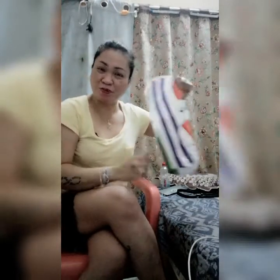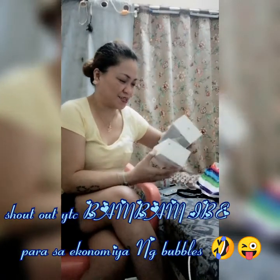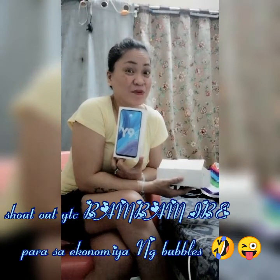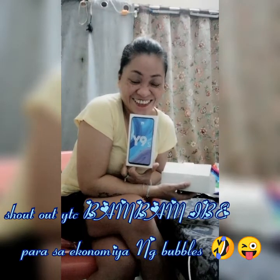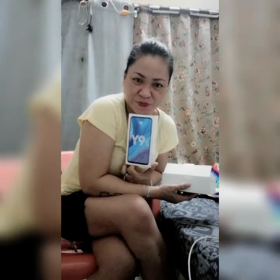Kaya eto na, bumili tayo. Pumunta ako sa Lulu sa Kobal. Tinanggal ko na yung plastic kasi every time nabibili talaga ako ng phone gusto ko talaga i-test. So pina-open ko muna sa kanila. Na-open na siya — this is Huawei Y9s! Nakato ko siya kasi gagamitin ko lang talaga siya pang LS. Para pag nagla-live LS ako, may bubbles ako bam bam! Dahil sa bubbles — ang bubbles yung makikita lang pag nag-LS ka gamit ang iyong mobile phone — kaya nagbison tayo ng isang phone para pang LS. Bongga ni Lola YT!